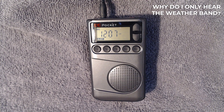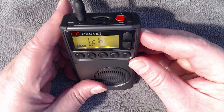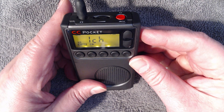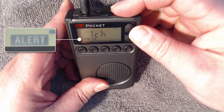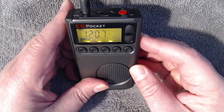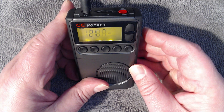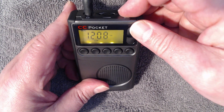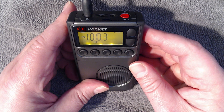From time to time we hear: I can turn my radio on but all I get is the weather band, and pressing the band button does not change bands. That's because we have the alert icon on screen. Go ahead and turn the radio off, then press and hold the alert button until the alert icon goes away. Turn the radio back on and you can now change bands.